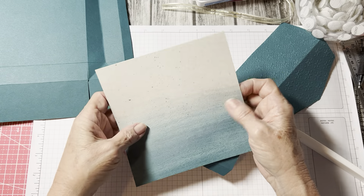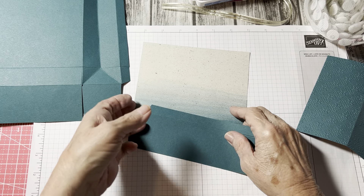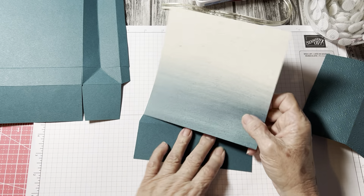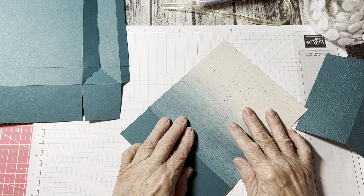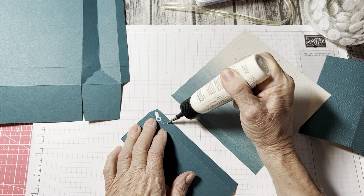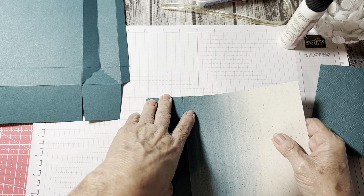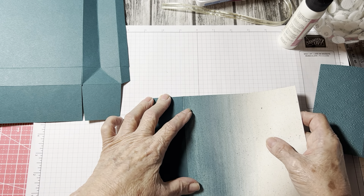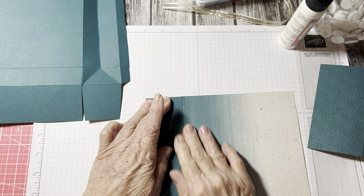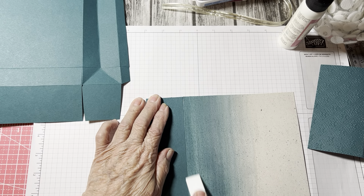Now what we have to do — set this aside for a minute — we need to attach the base of the front of the bag. This is the base to the front of the bag — this six by six piece of designer series paper. This is two and a half by six, so we need to attach that just like that, as even as we can. I love this paper, so pretty. I think I'm probably just going to make a nice big tag with a bow on it. So there's our front of the bag — give that a good burnish so it's nice and stuck.